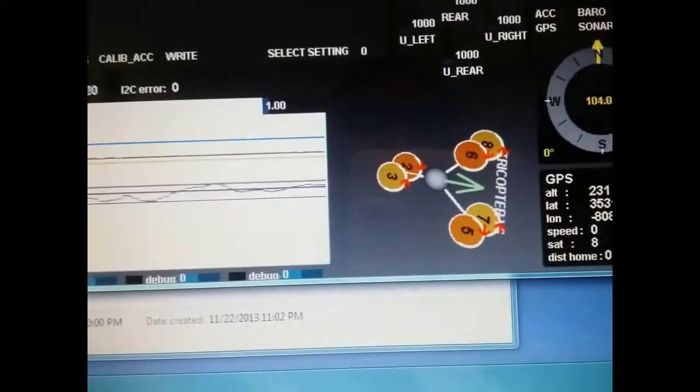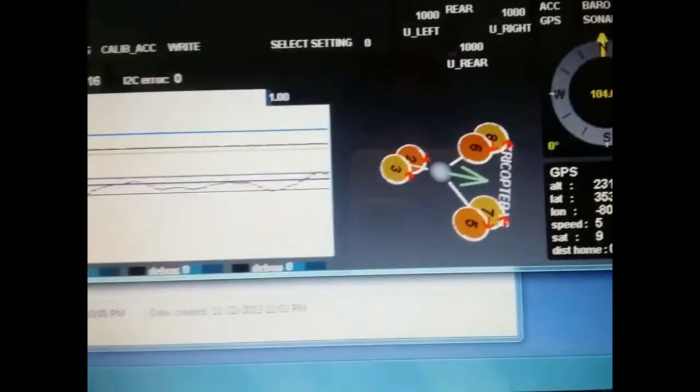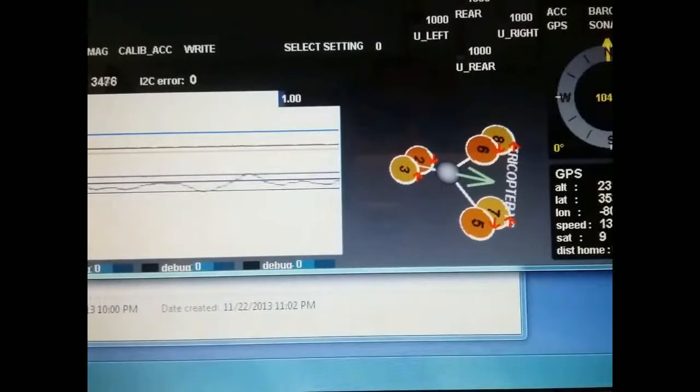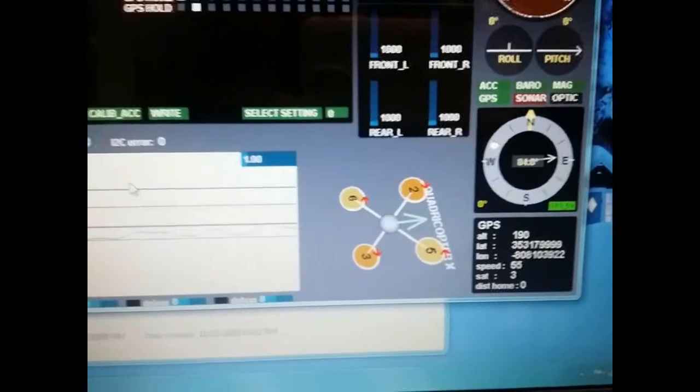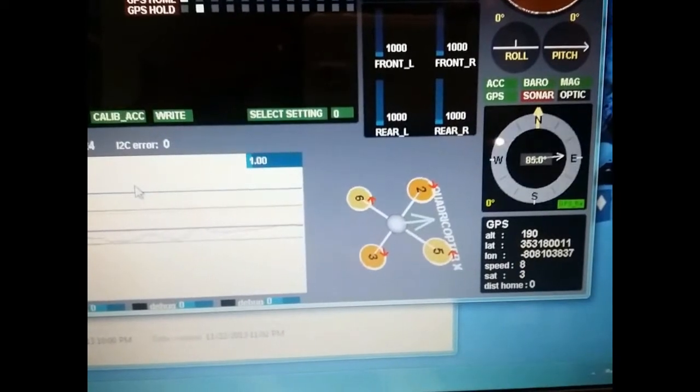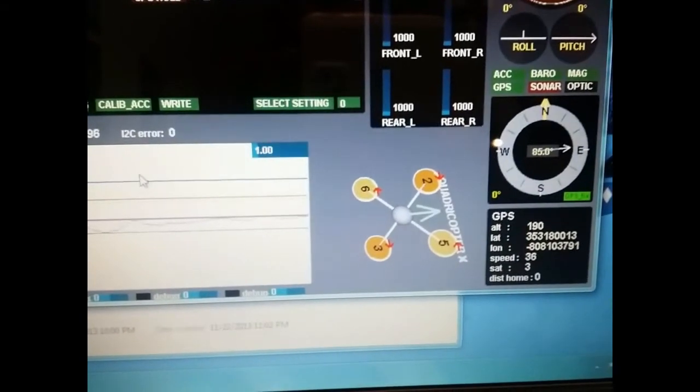I'm going to pause the video here and plug up my FPV quad so you can see the difference. All right, I'm back — I've put up my FPV machine and you can see here where you now have the quad configuration displayed instead of the Y6 format.